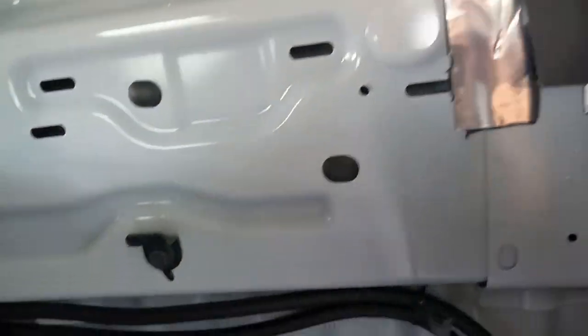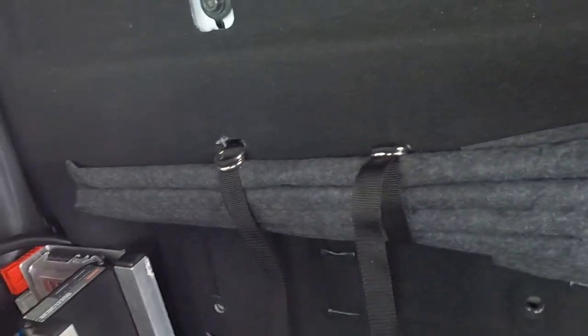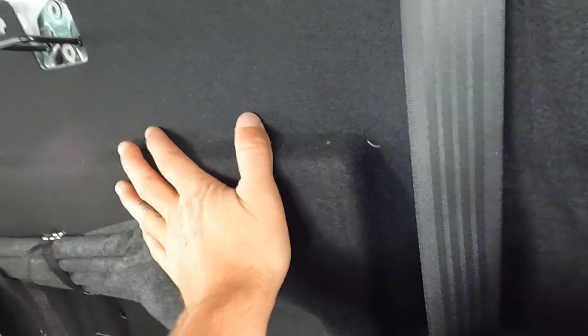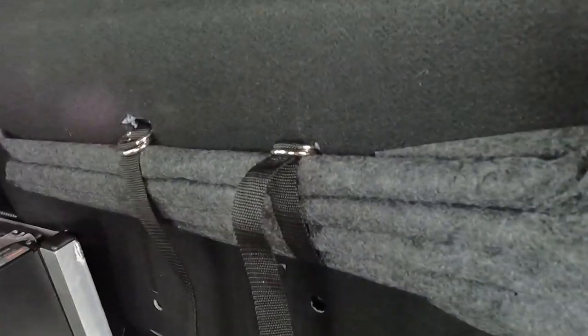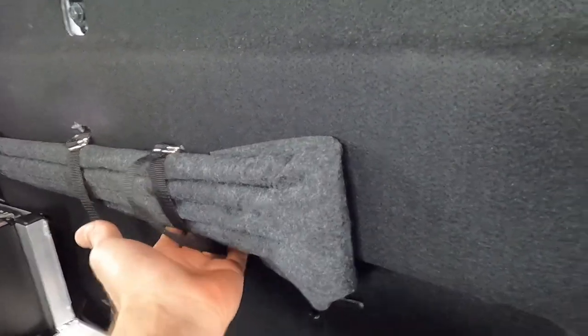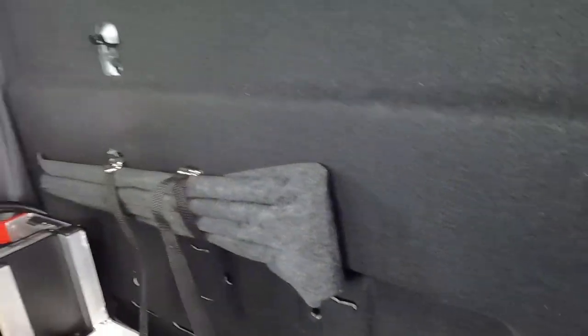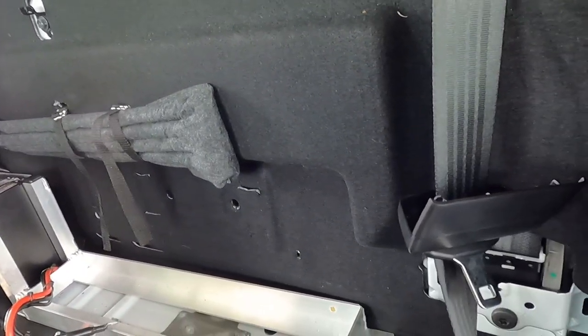I've drilled some little holes in here and brought the cables up and run them along, bringing them out down there. I'm using my original backing and cutting some little spots here, there, and everywhere for it. The strap just comes straight out underneath — the battery fits in. I'll keep going and show you when I get a bit further along.